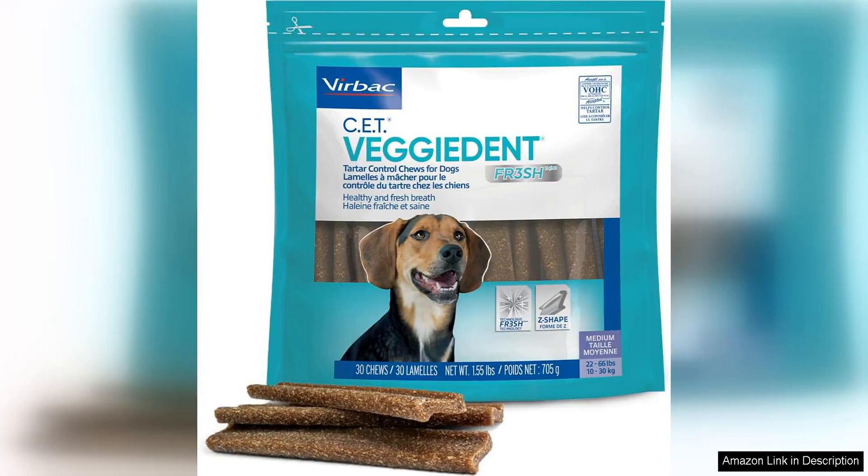The Virbac Veggiedent for 3-ish Tata control chews for dogs is a game changer for pet dental care. These chews are specifically designed to help control Tata build up and freshen your dog's breath, all while being a delicious treat they'll love.